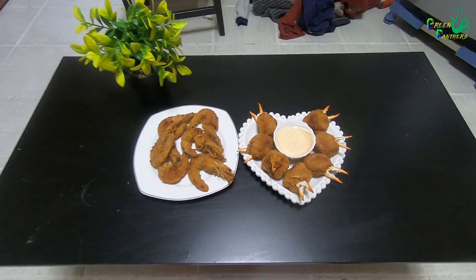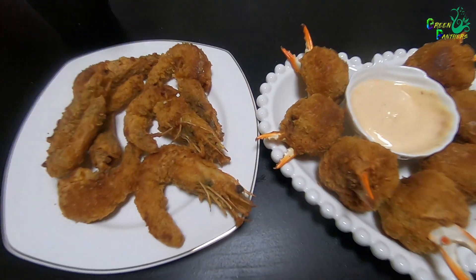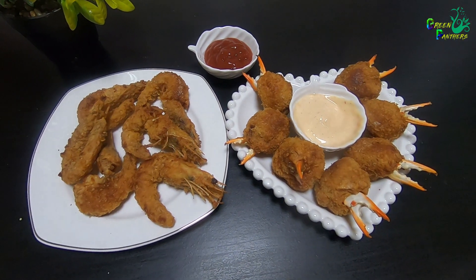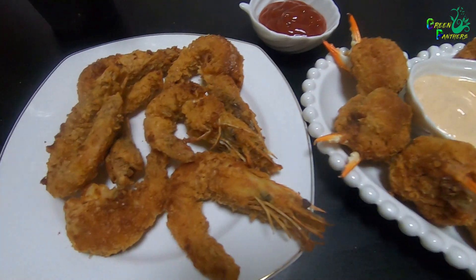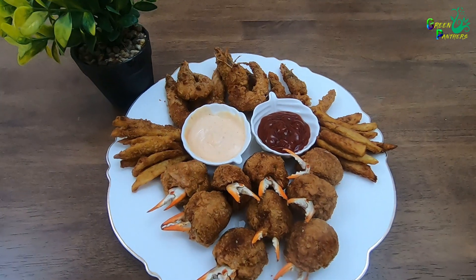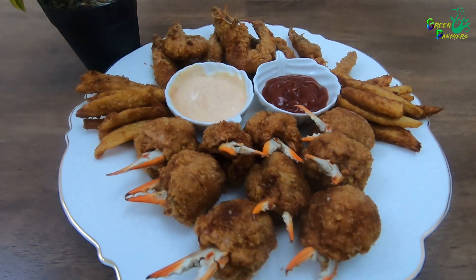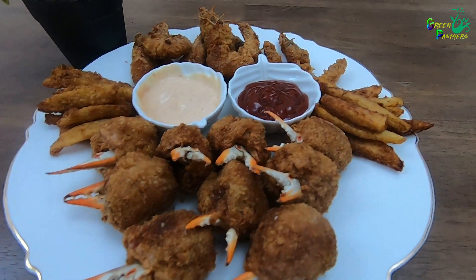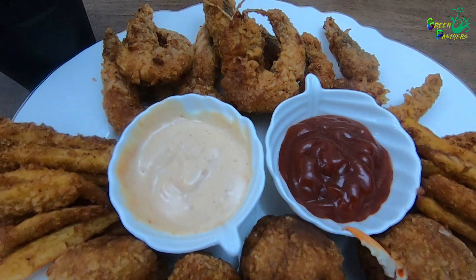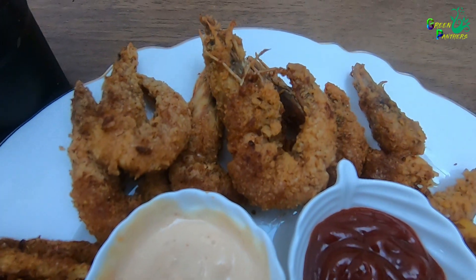Now I am going to add a little snack. Let's try it — it has a great taste! Let's try it. Thanks for watching!